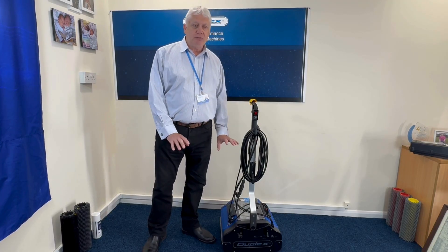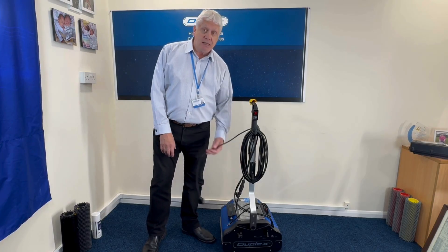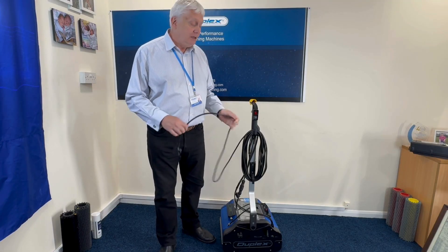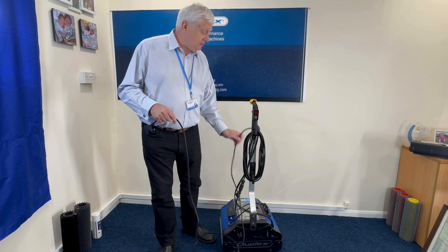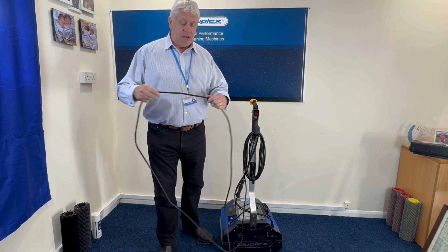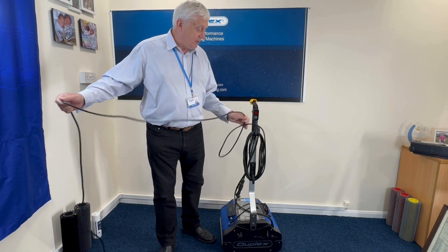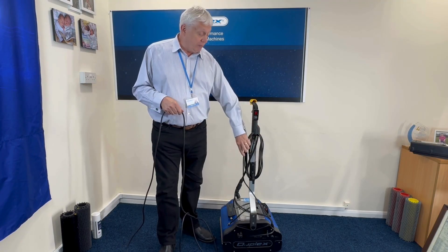Before we start to use a machine — any machine — you need to check the mains cable. This is a steam machine, but we still need to check the mains cable. It's a matter of taking it off the cable cleats and then running your hand along the cable, just to make sure there's no abrasions, scuffs, bumps, cuts or whatever that could have been done in transport or by a previous user.